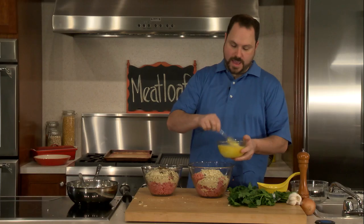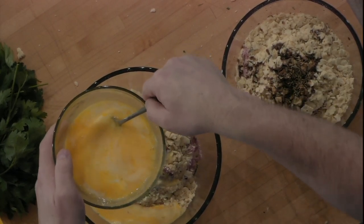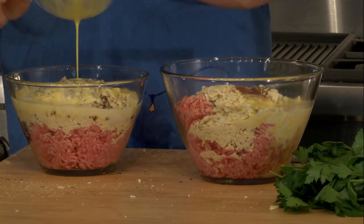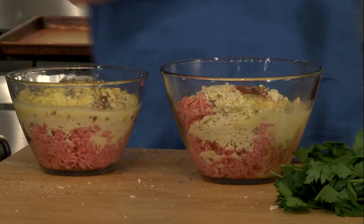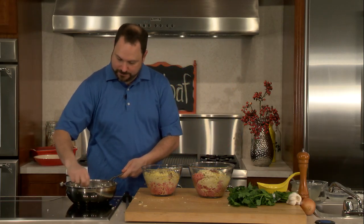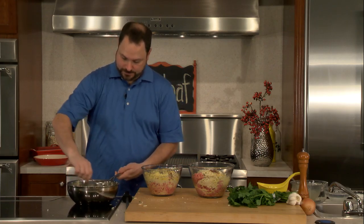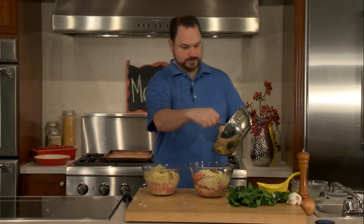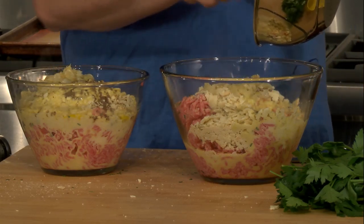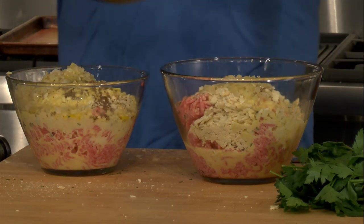I'm going to take our egg and milk mixture and pour about half and half into each bowl. This is your chance to get dirty — these hands are absolutely the best tools you have in the kitchen. The onion and garlic mixture has had a chance to cool off a little bit. You want to make sure it gets at least to room temperature, because you don't want hot onions and garlic to cook your meat. I'm going to add these now — about half and half.